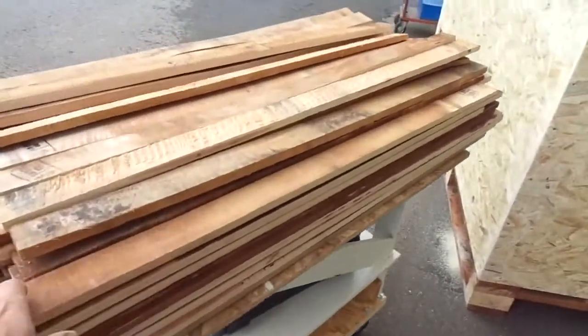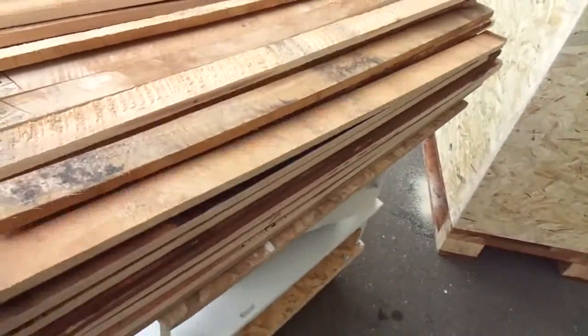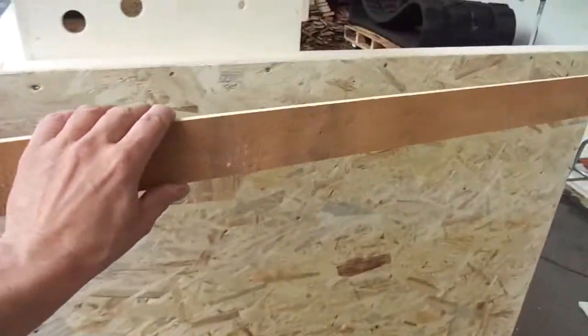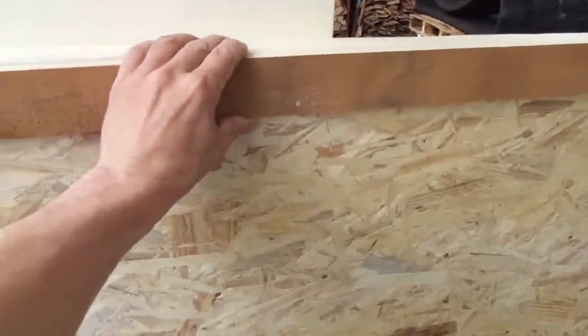Here are all my pallet wood strips — 120 meters — and they will go on in two layers.